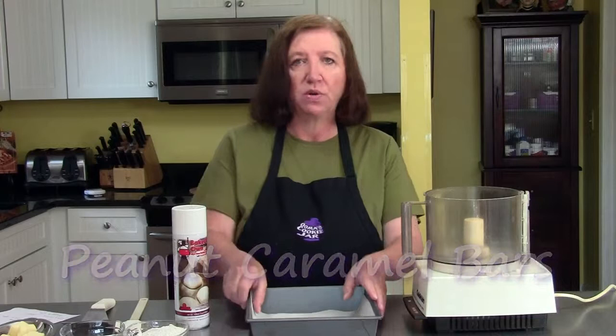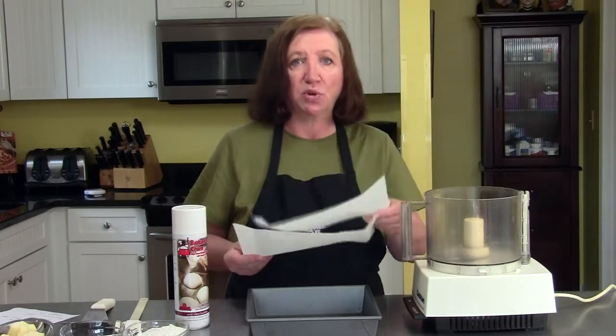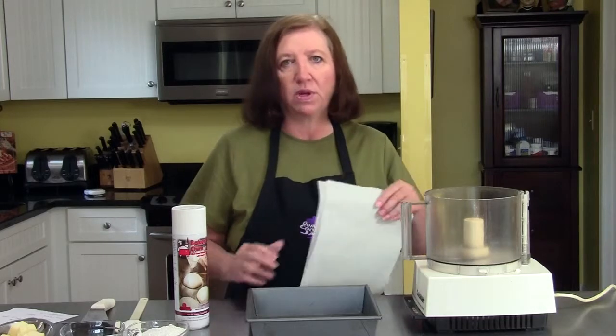Peanut caramel bars — when I used to own a small bakery, this was a favorite of a lot of my customers. I'm going to show you how to make it. It's not what I would call a simple recipe, but it's not difficult. It just takes a lot of time.